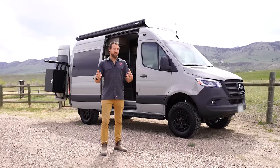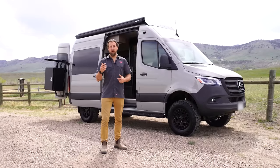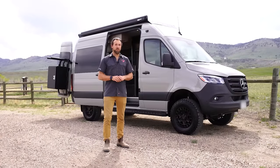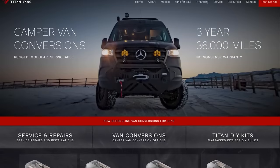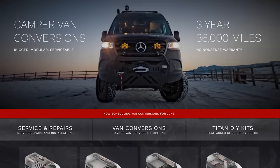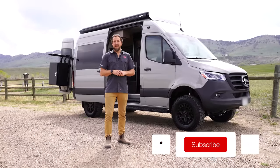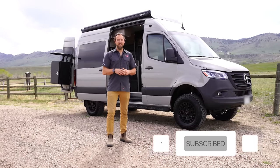That pretty much wraps up this video. Thanks for sticking with us and watching all the way through — hopefully you got some good things to think about whether you're designing and building your own van or interested in a Titan build. For more info on the products and models we offer, check us out at www.titanvans.com. Make sure to hit that like and subscribe button — until next time, we'll see you on the road.